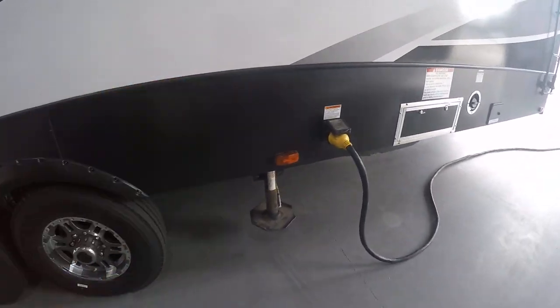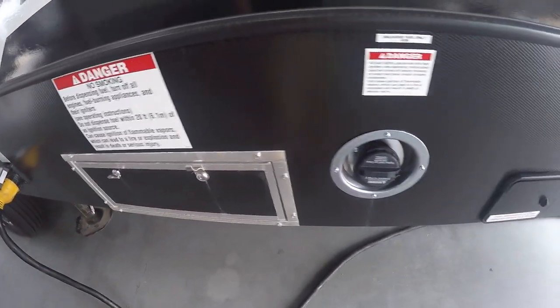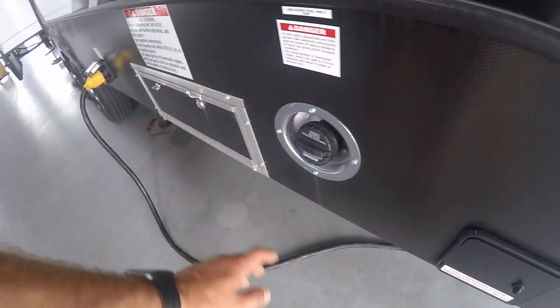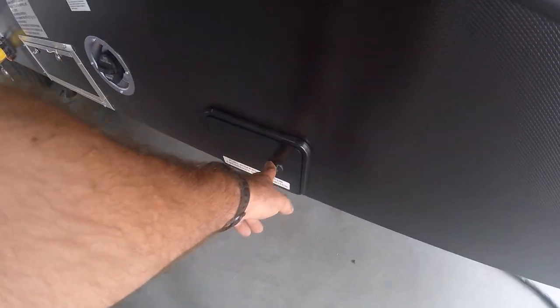Coming in the rear of the axles, you're going to have the 50 amp hooked up, as well as your auxiliary nozzle to fill up fuel for your generator here. Your auxiliary fill station is going to be inside the actual door here — your fuel pump.